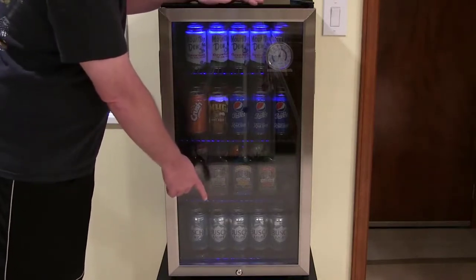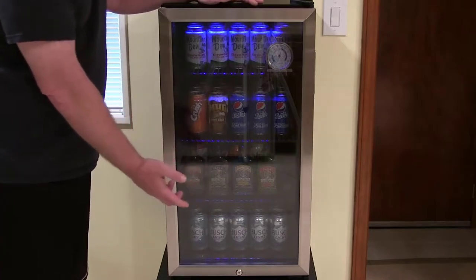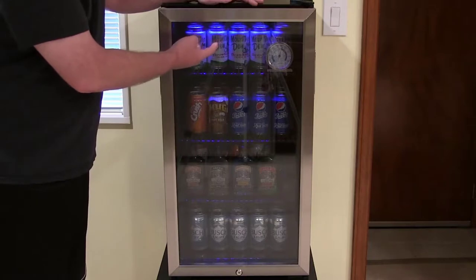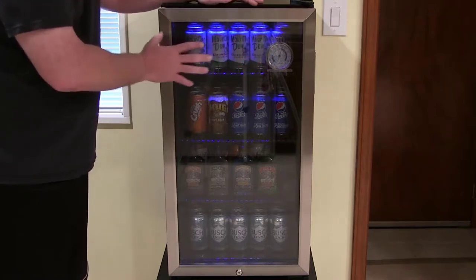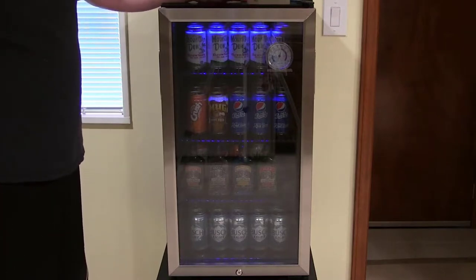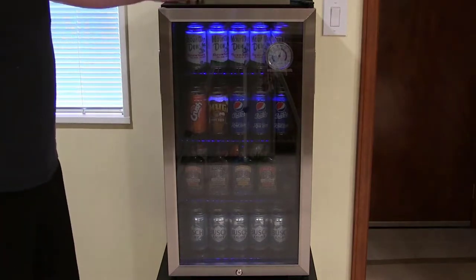There's a lock down at the bottom which I'll never use, but if you're in a dorm and you want to keep your beer safe that's probably pretty useful. There's also a light up at the top, a blue LED which shines down the front of the refrigerator and makes a nice cool blue backlight into the kitchen at night.